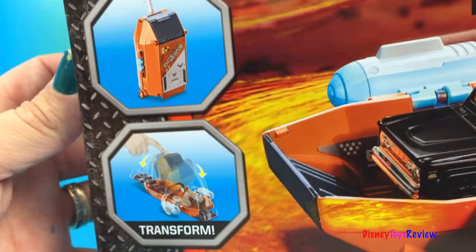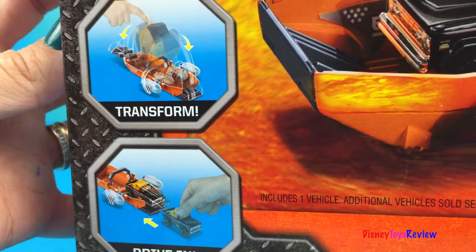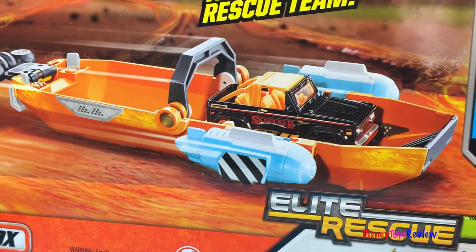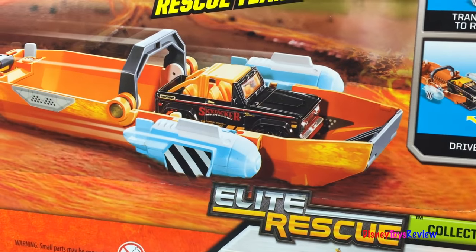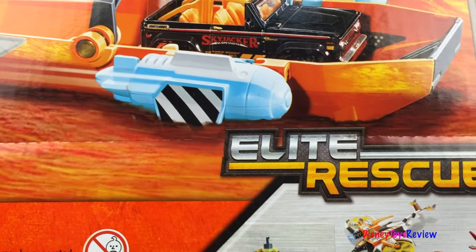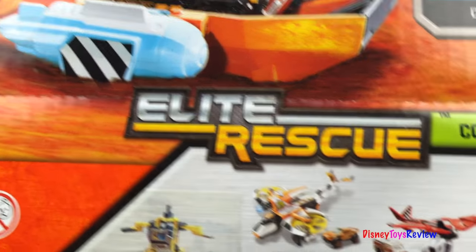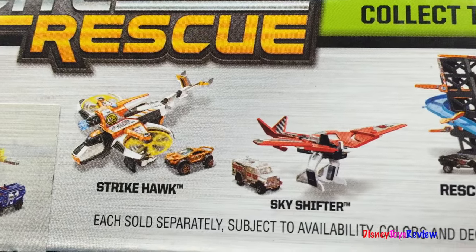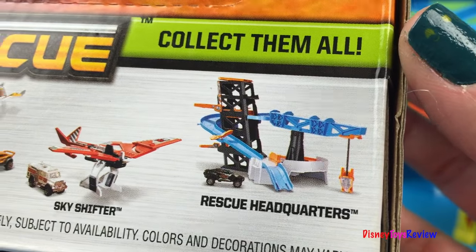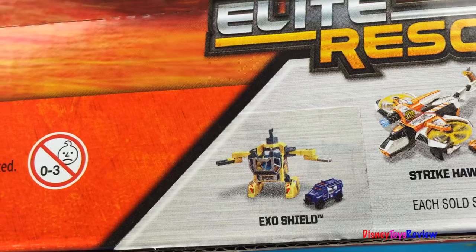This transforms and you can drive into it. Join the ultimate rescue team. We've got to get away from the volcano. Here's some other Elite Rescue sets — Strike Hawk and Sky Shifter. We don't have those yet. We have the Rescue Headquarters and the ExoShield though.